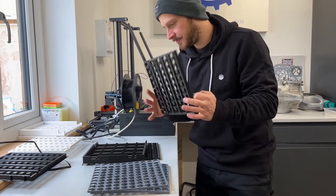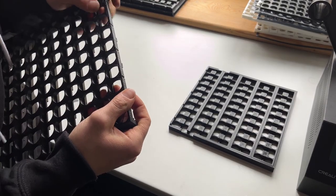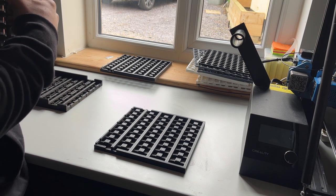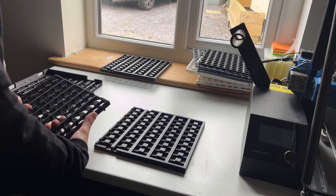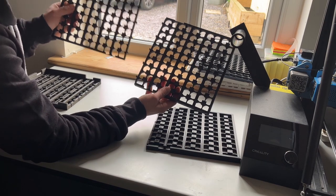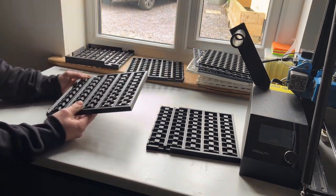Time to put all this together. I just realized I printed an extra bottom-left instead of a bottom-top, so I've got two of the same part and I'm missing the opposing side. Oh well — back on the printer it goes.